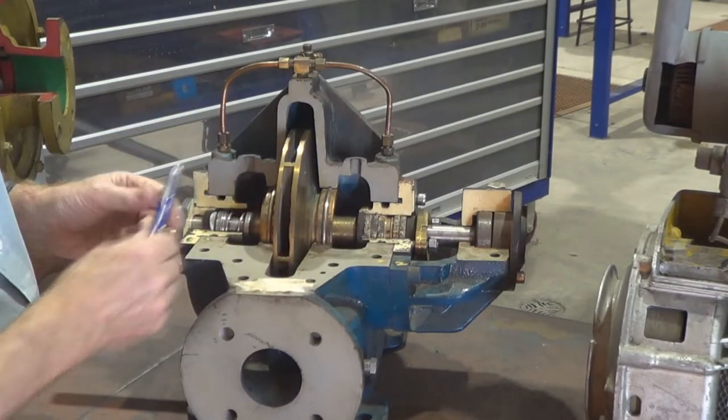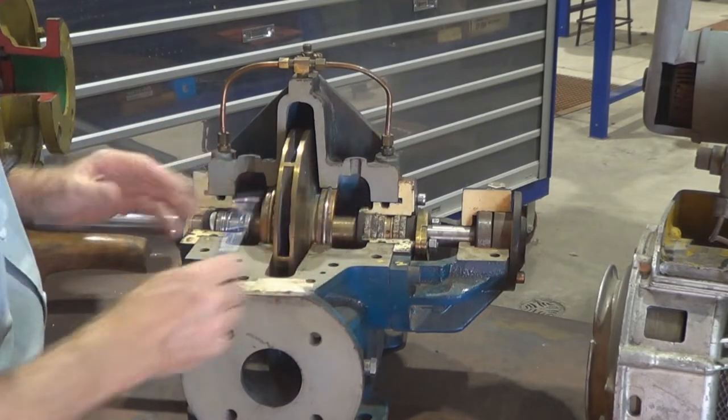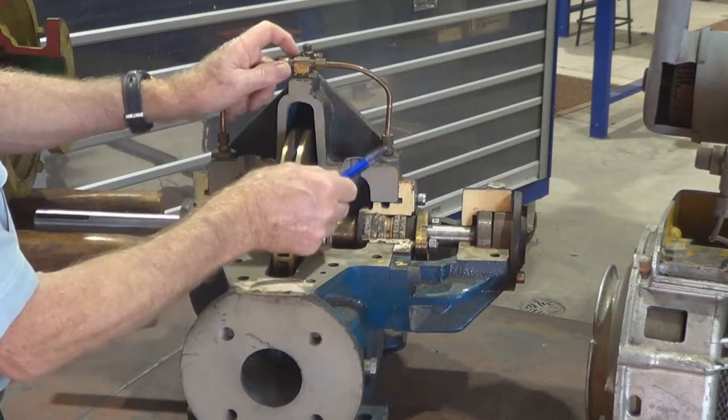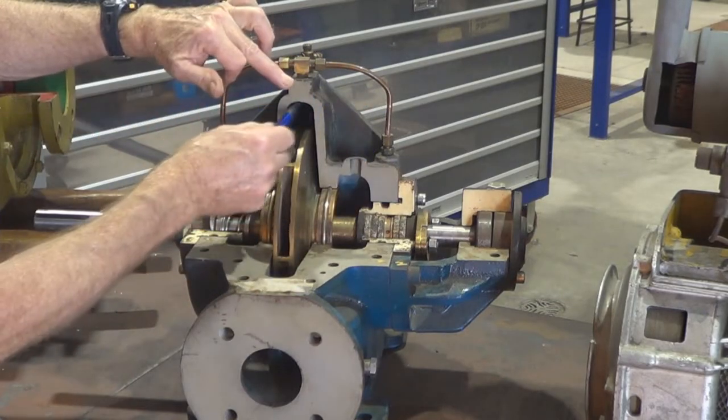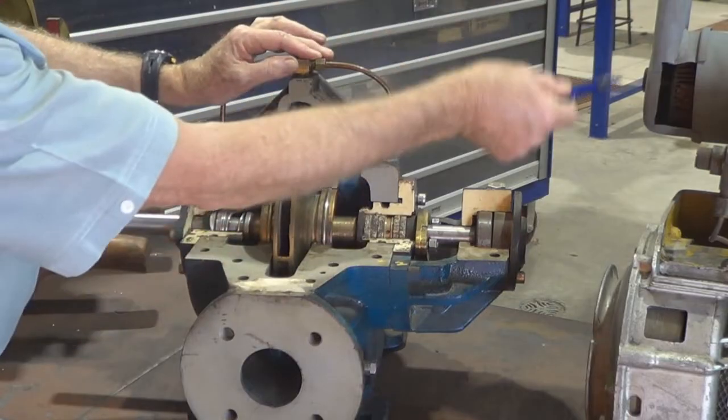So a lantern ring does three things: it helps to seal the stuffing box, it helps to cool down the gland and the shaft, and it helps to lubricate it as well.